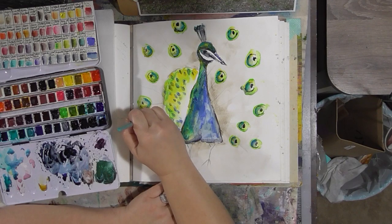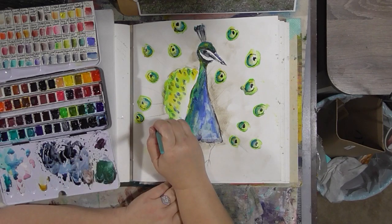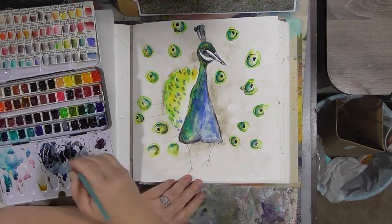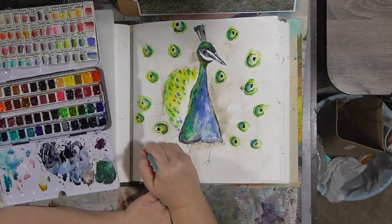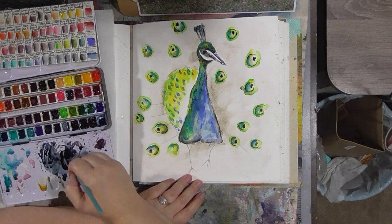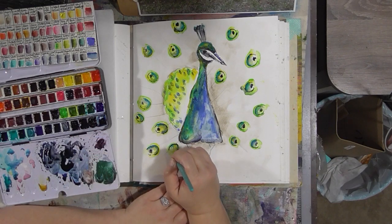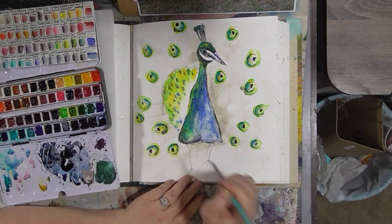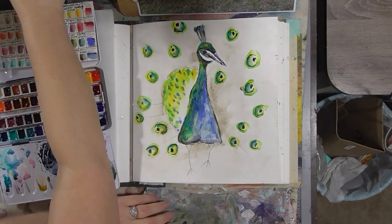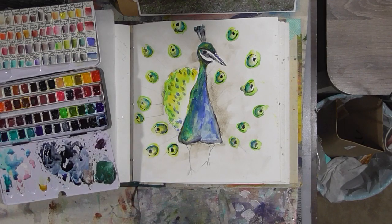Let me just do each one of our spots. Depending on how big you've chosen to do your peacock, this could be kind of meditative — you could just put some nice music on. Because peacock birds are iridescent, if you have a metallic watercolor this would be a good project to add it to. I have some somewhere — I've got some Twinkling H2Os. I like the way that's looking.